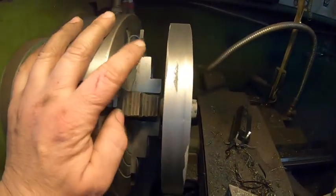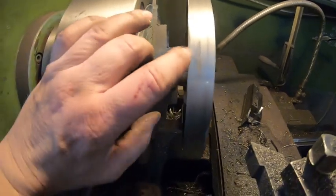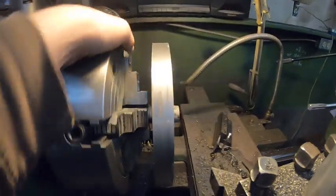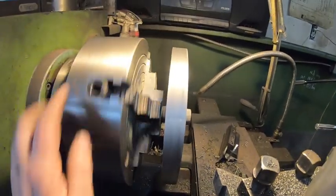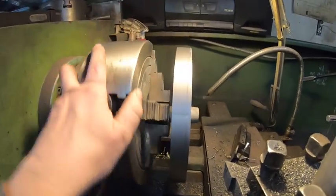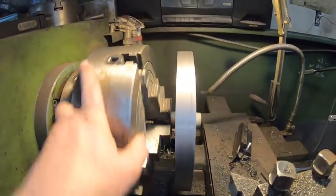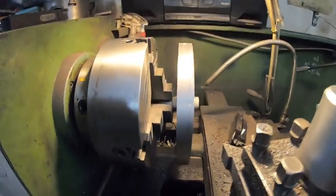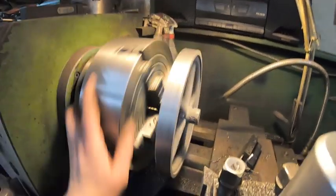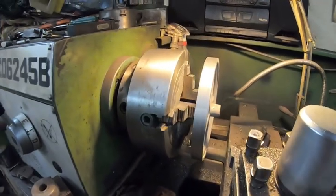I took the measurement and the second flywheel is the same size as the other one. There are some casting flaws — another file pass would have cleaned that up — but it's a casting, and not everything's going to be 100%. There's a little hard spot in the casting right there where you can see it's a little shinier, but it's pretty easy to machine. I can't complain; I've seen worse.